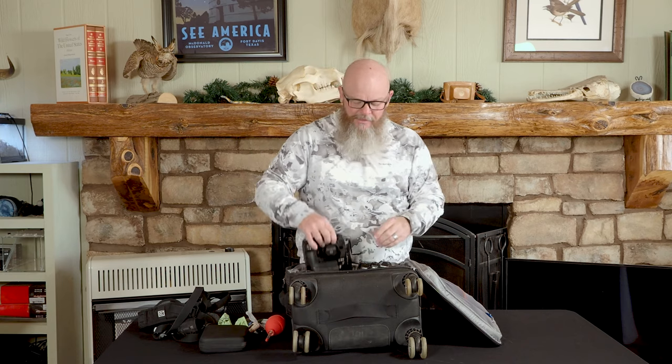Right now I actually have four camera bodies in this bag. I have both my Olympus EM-1Xs. One of them has an L-plate so that if I need to shoot vertical on a tripod for night sky and other long exposures, and this one I just have a simple Arca-Swiss bracket on the bottom.